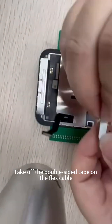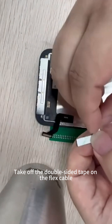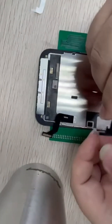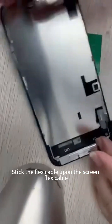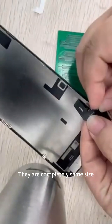Take off the double-sided tape on the flex cable. Take off the cable. Stick the flex cable upon the screen flex cable. The pads are completely the same size.